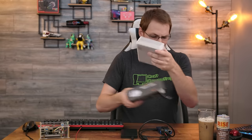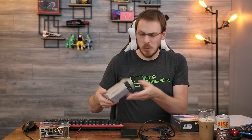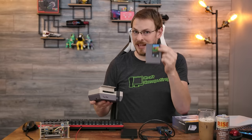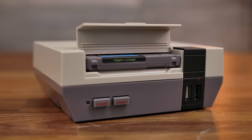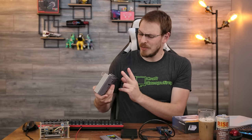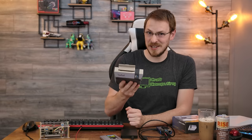I've built RetroPies in cases like this before, and spoiler alert, I've already unboxed this once, but honestly this is one of the best looking and best quality ones I've ever seen. You've got that trademark NES flip-up door with a removable 2.5-inch SSD caddy inside of an NES cartridge. There's a functional power and reset button, and the power button is captive. The console ports have been replaced with USB ports — one USB 2.0 and the other a 3.0.